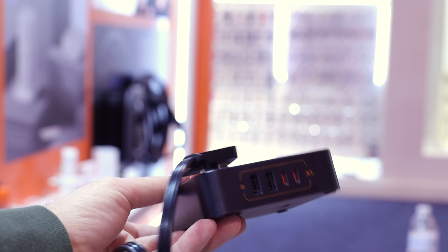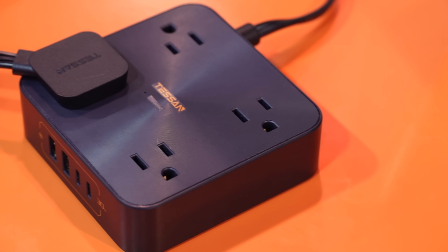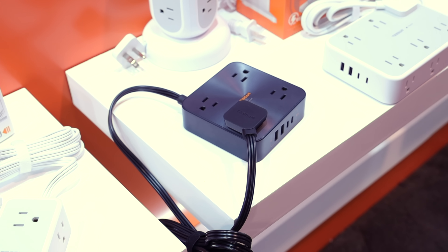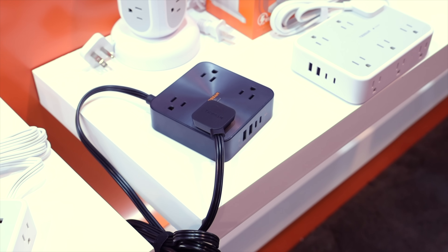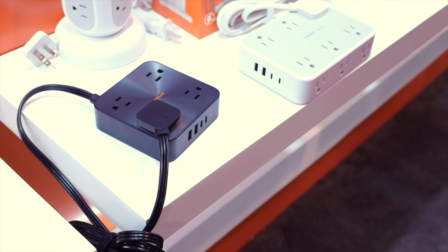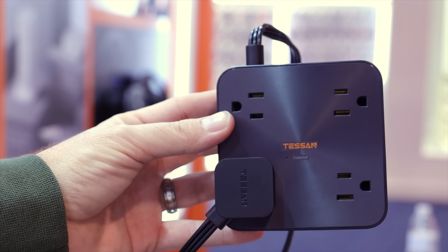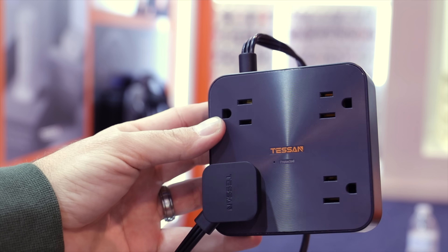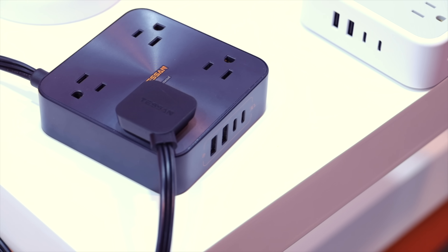The power strip features two USB-A ports, two USB-C ports, and four 120-watt AC ports. It also features an on and off switch so you can leave all of your devices plugged in and turn them on and off by just flipping the switch on the power strip. This power strip also has a built-in surge protection feature to protect your devices in case of power surges.